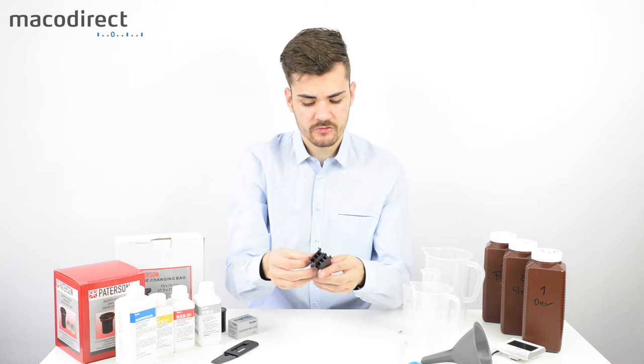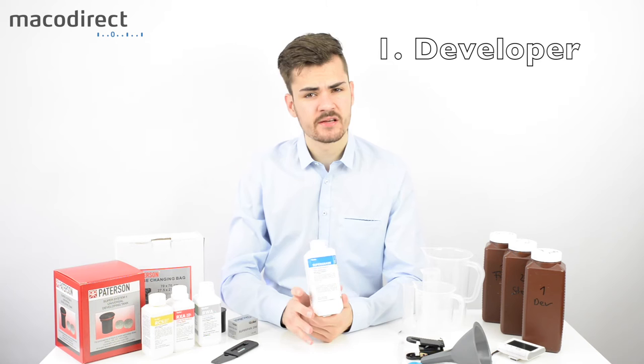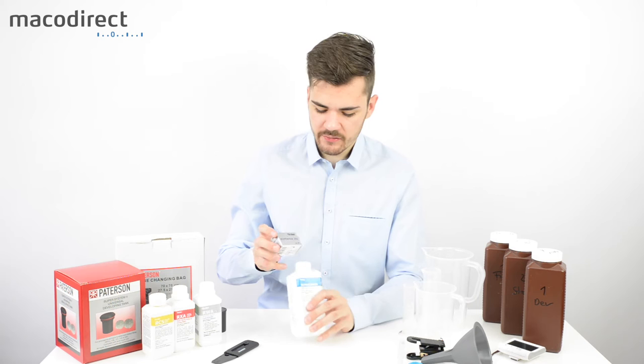The most decisive part of the whole look of your film is the developer. There are various options — for example, this one from Rolly is a Supergrain developer for finer grain. Other developers introduce more grain or more contrast, but it all depends on how the film and developer work together. Each film and developer combination has its own unique look.